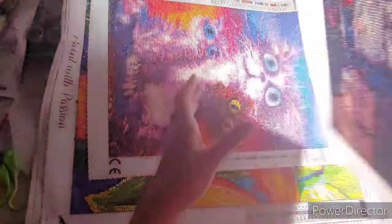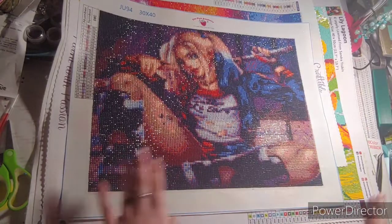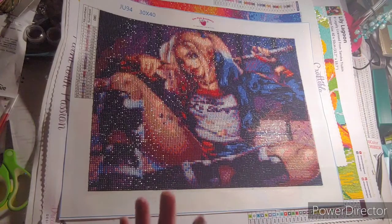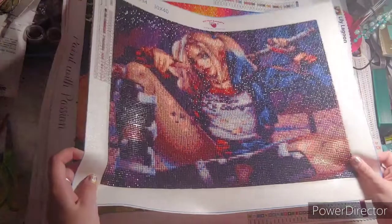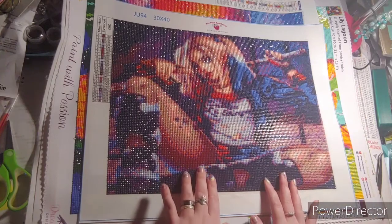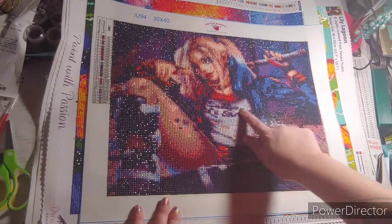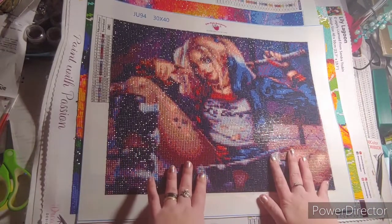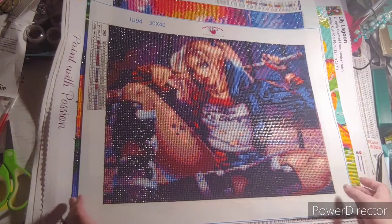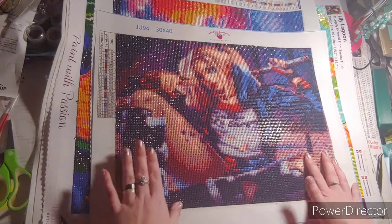My next one is one of my favorites. I need to hang this up. I need to do something with it because I'm very impressed with Pink Raspberry. When I got this image, I was a little iffy about the face — I knew this wasn't going to turn out perfect. That's okay. I was just worried about the face. But I'm in love with this. I love Harley Quinn. And for a 30 by 40, I give it a thumbs up. I absolutely love it. It's one of my favorites.